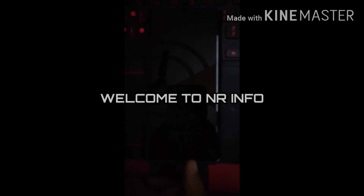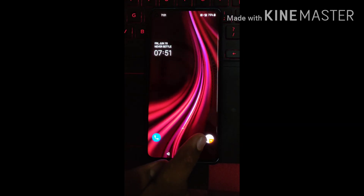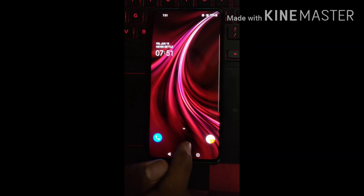Hello everybody! Welcome to my channel NRINFO. Today I will tell you about the flagship smartphone OnePlus 8's amazing feature about Horizon Lite. So without any delay, let's start this video.